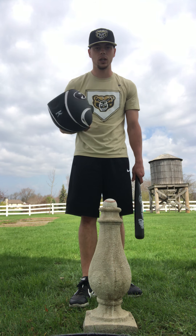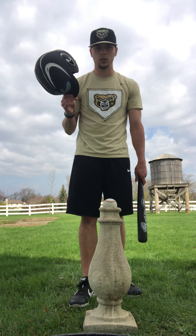Make sure you have the helmet on anytime you're hitting — we want to make sure we stay safe.